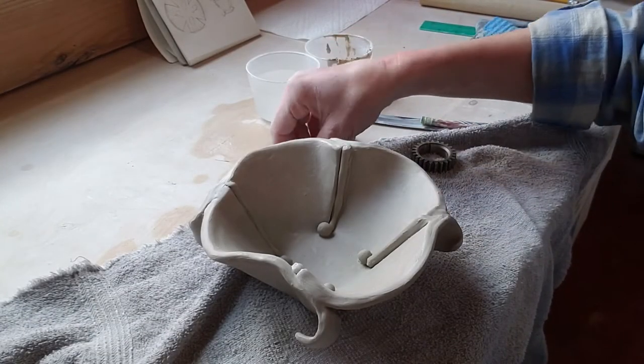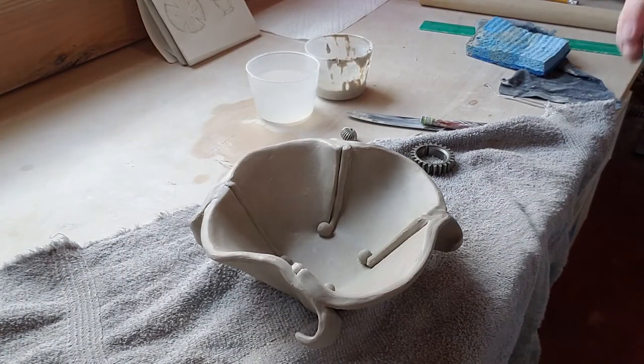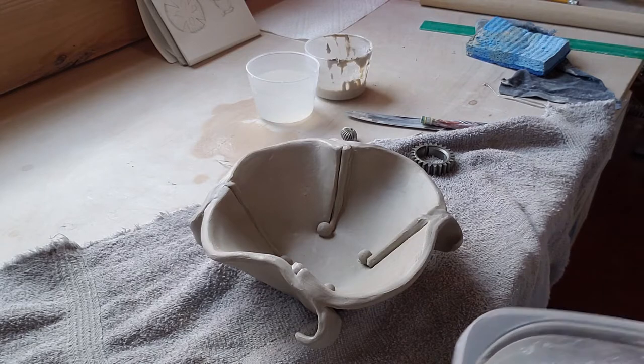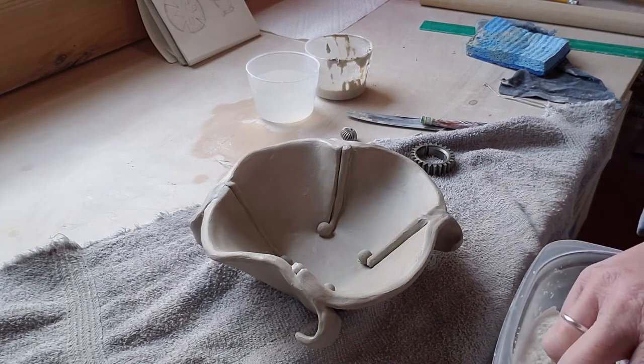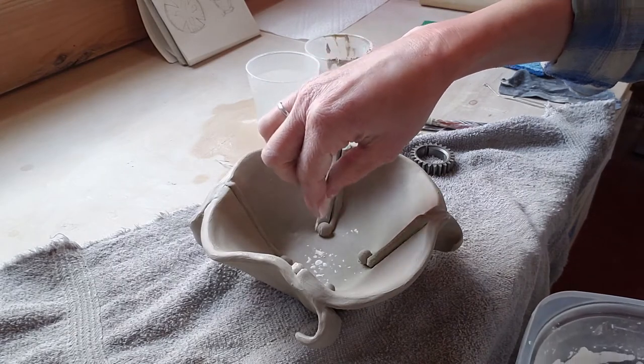Alright junior high, and for anybody else playing with clay for fun. I wanted to show you the trick with the cornstarch I talked about earlier. If you don't have cornstarch you can use flour, but cornstarch is a little finer so it doesn't make as many different patterns in the surface of your clay.